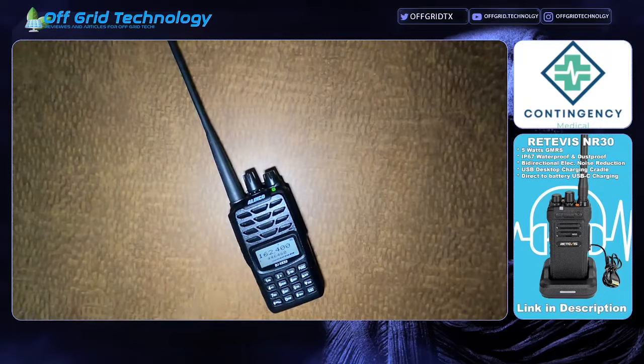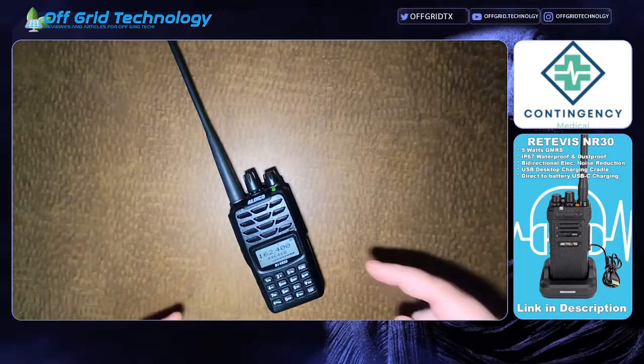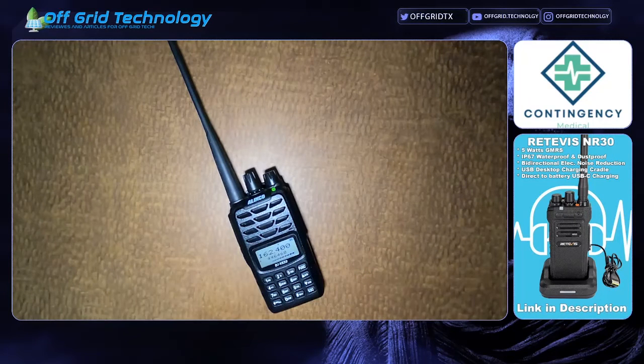Good afternoon YouTube. I wanted to do a quick couple-minute video to show you how easy it is to program your Linko DJ VX50T from the front panel while you're on the go. It's very simple and can be done very quickly in less than 30 seconds.